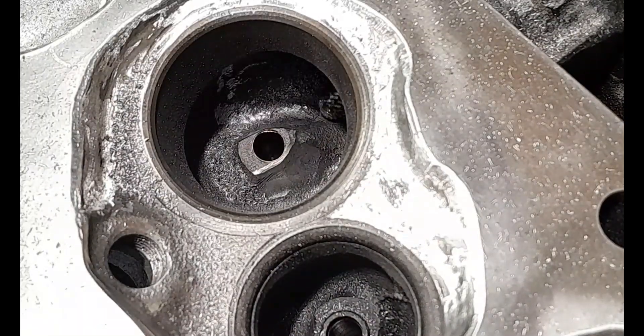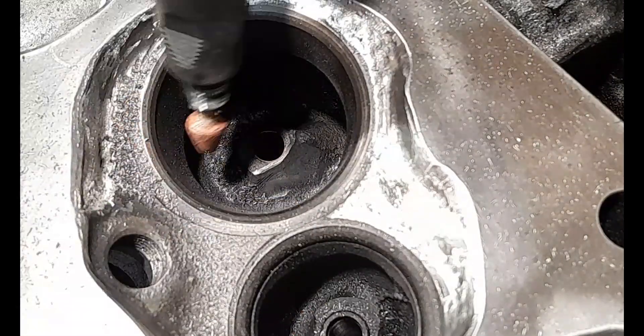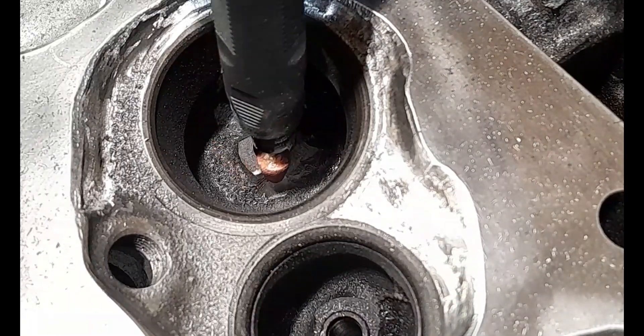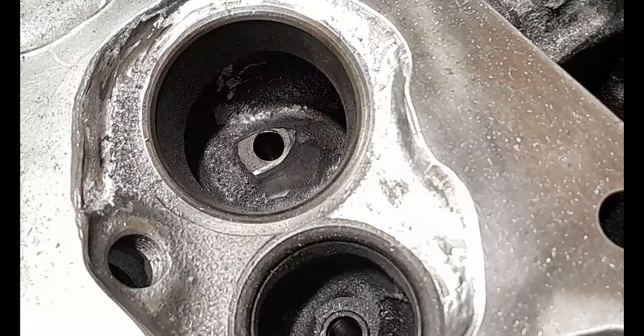Obviously we're going to need to clean all the runners of the intake, but what I'll do now is get my little mini tool stone and go all around the back of the boss and smooth all of that really nicely.